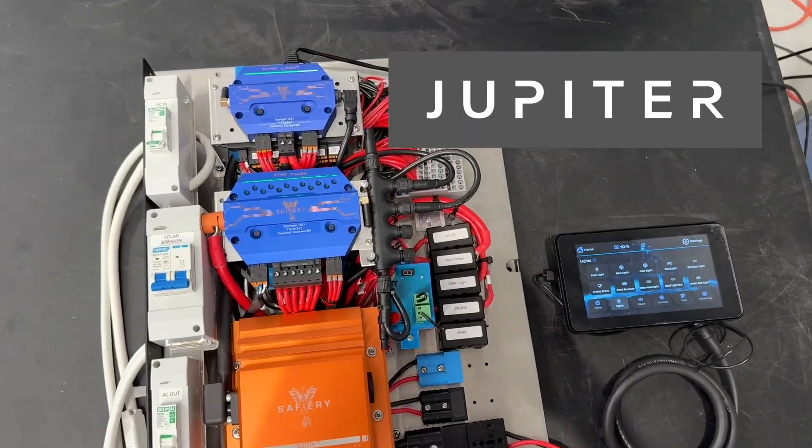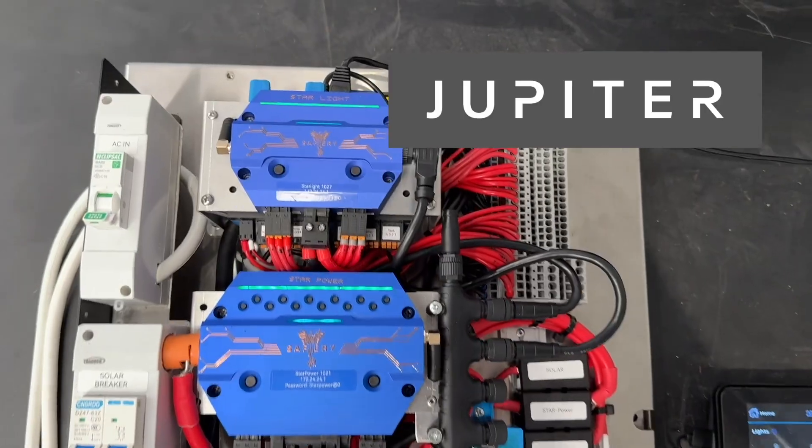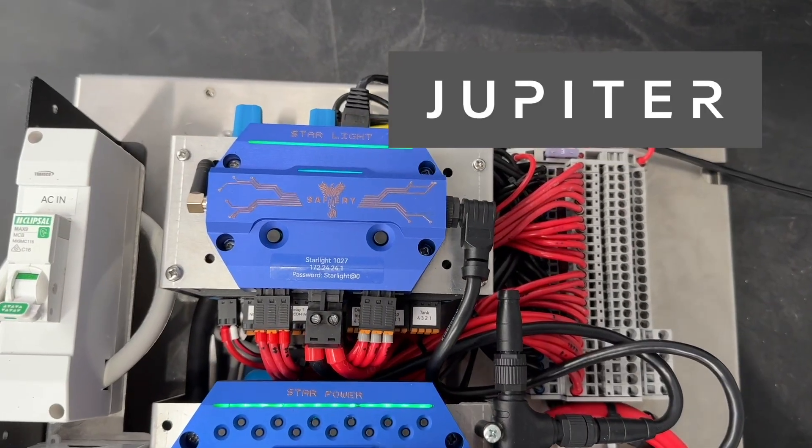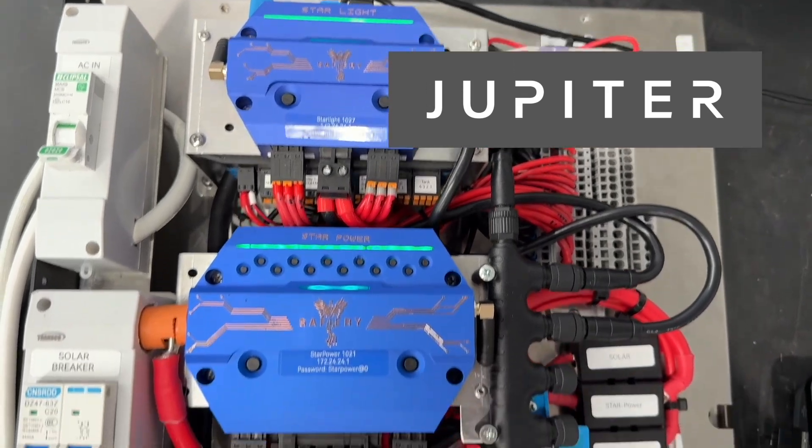What we have in here are two examples of our digital switching. We've got a Star Light at the top — I'm just zooming in on it — and that's 12 channels at 10 amps. It's dimmable and you can run RGBW lights.